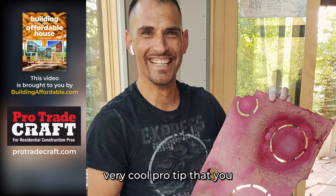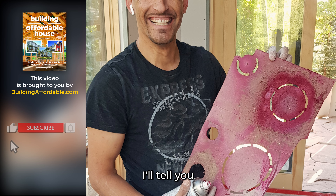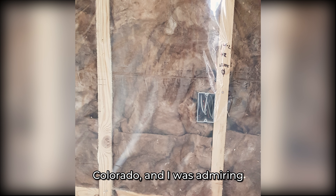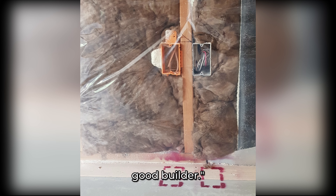This is going to be a very cool pro tip that you can use in your own projects, whether at home or on the job, building professionally. I'll tell you how it came about. I was walking through a competitor's construction site in Vail, Colorado, and I was admiring the careful workmanship and the overall neatness of the job. I was thinking, this is one good builder.